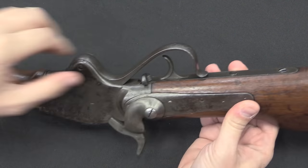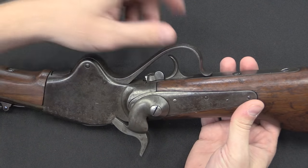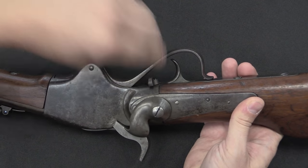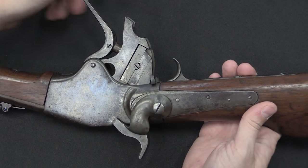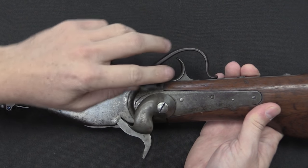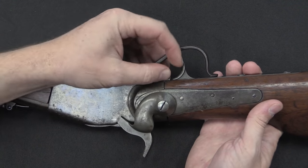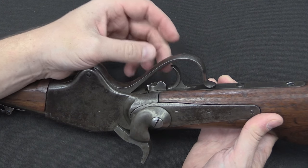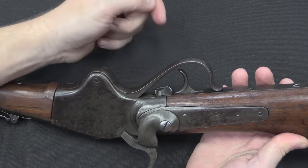We can get further verification from this little device in front of the trigger — this is called a Stabler cutoff, and it is a magazine cutoff for the Spencer. This little tab at the front prevents the action from opening any farther when the cutoff is engaged. If I rotate it out of the way, I can open the action far enough to feed a round out of the magazine in the buttstock. These were only added on the 1865 pattern, although about 12,000 earlier guns were also retrofitted with a Stabler cutoff. Either way, the cutoff is indicative of this rifle being in military service after 1865.